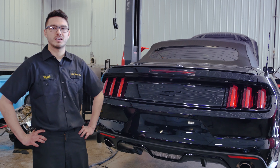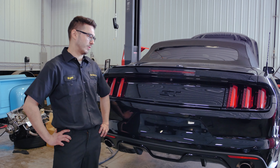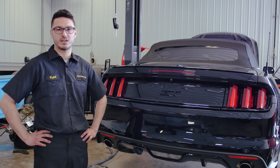Hey guys, Vojtek here from Fluid Motor Union. Today we have a stock 2016 Mustang GT 5.0 and we're going to be adding some sound to this thing with a Corsa cat-back exhaust system, and we're actually going to show you guys how to install it.